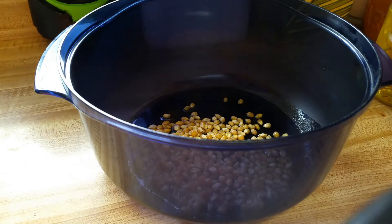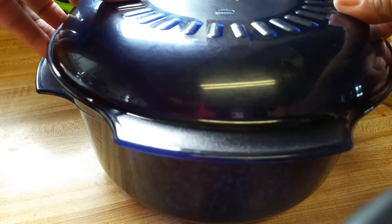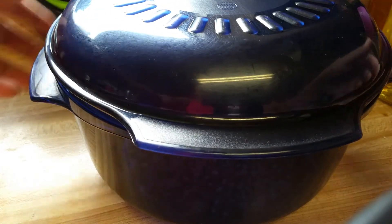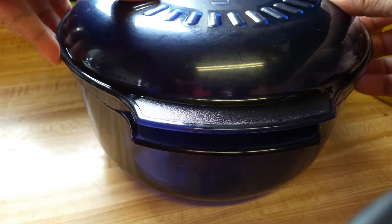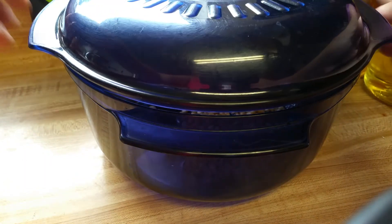When I put the cover on, I'm going to put it where the handles are opposite the side handles of the pot, because this will allow the popcorn to vent. You can see there's a gap here. If I did it this way, it seals it completely and keeps all the moisture inside, just circulating in the pot. So I'm going to turn it this way to allow the air to escape.